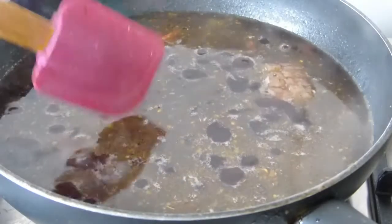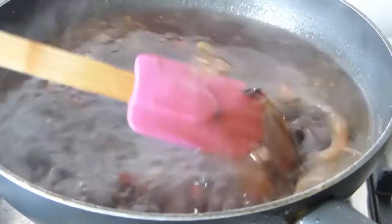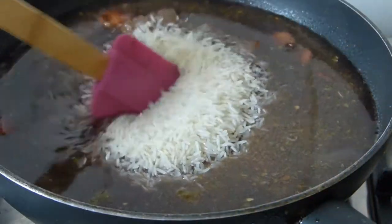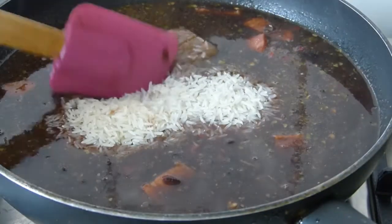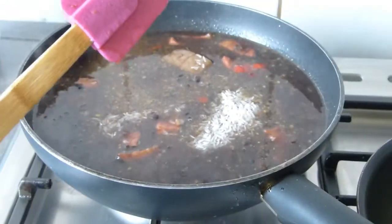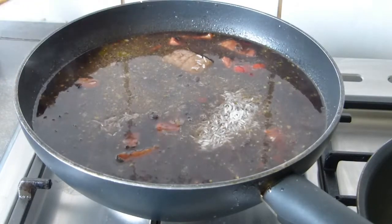Now we're going to add our rice. I do it by eye, but the ratio of rice to broth is one cup of rice to two cups of broth.